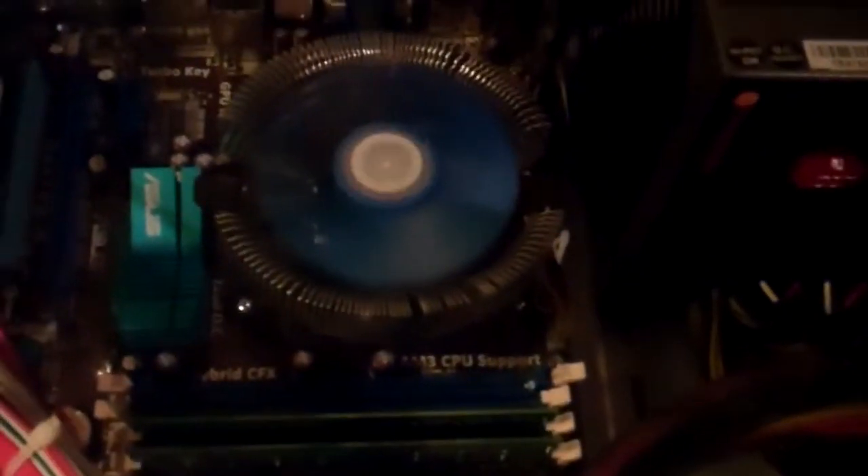Right behind the drives we have a fan array of four 80-millimeter fans that kick out quite a lot of air, cooling the backplane nicely. From the backplane we have a regular motherboard — this is an Asus M4A75M motherboard.